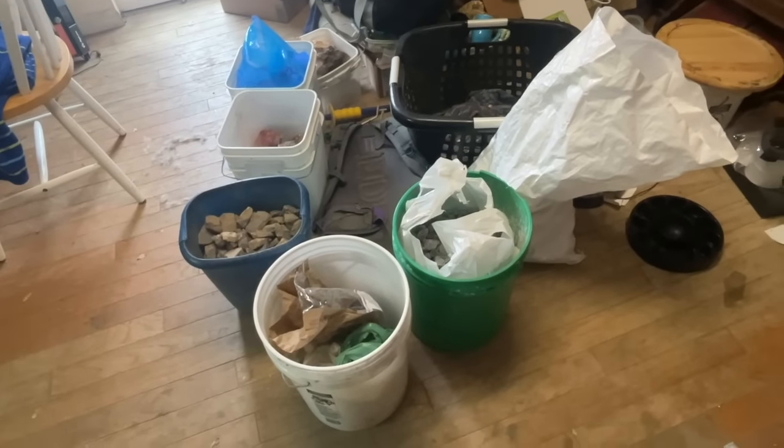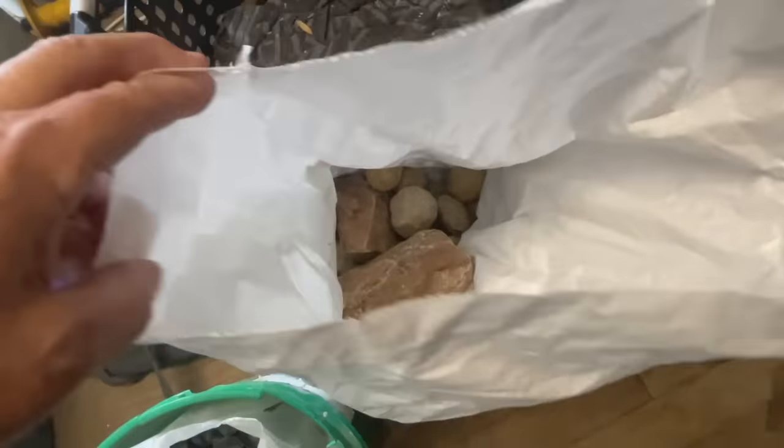We're back in Montana, but we sure have a lot of rocks from around the world. Let's see what I brought back from Tucson. It's time to figure out where to put all these rocks that I brought back from the show.